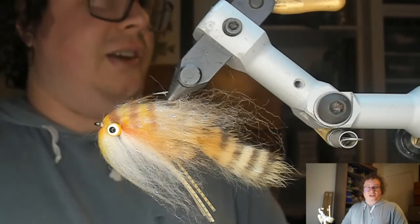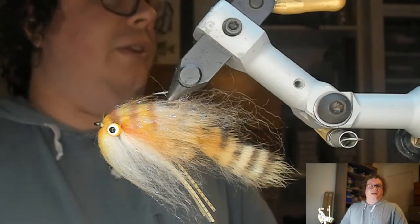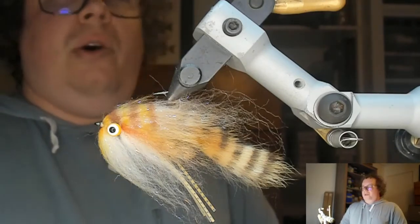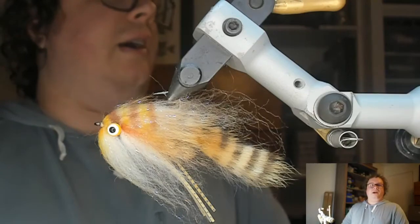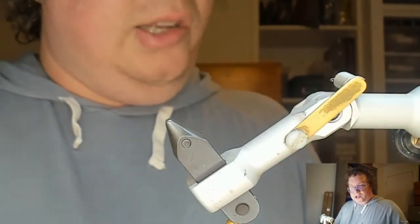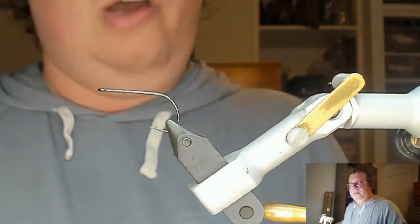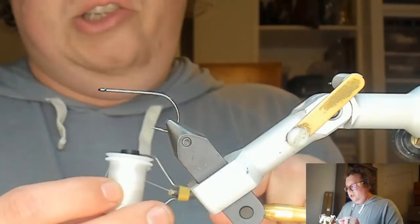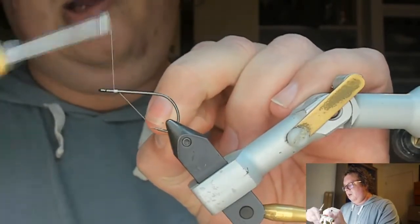The first one I'm going to do is already in the vise — it's the Lunch Money. It's kind of my signature pattern, a bite-sized streamer. I'm going to do a size two, about the biggest one I tie, in tan and white — the color I fish the most. This is going to be on an Erick's NS 172 or 122 — their light stinger hook. You can sub in a Gamakatsu B10S as well, it makes a pretty good substitute. I'm tying with 140 Vivos Power Thread.